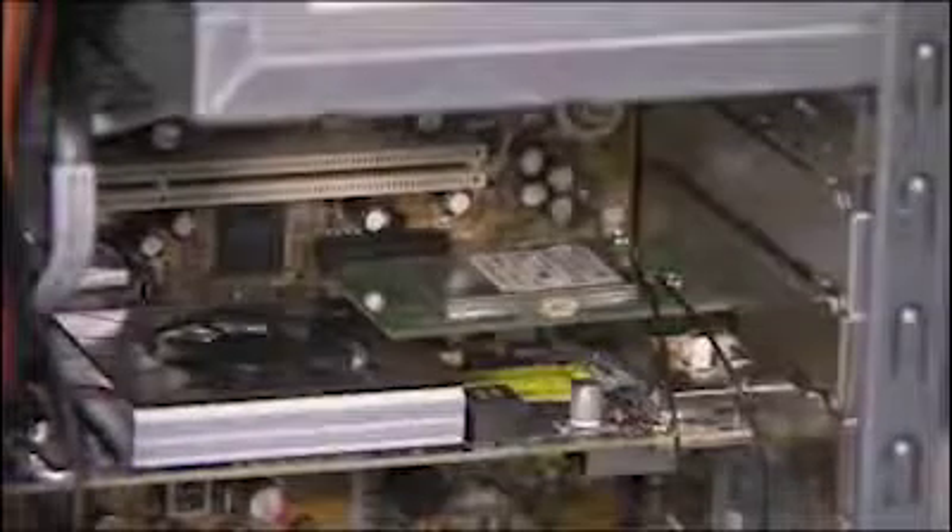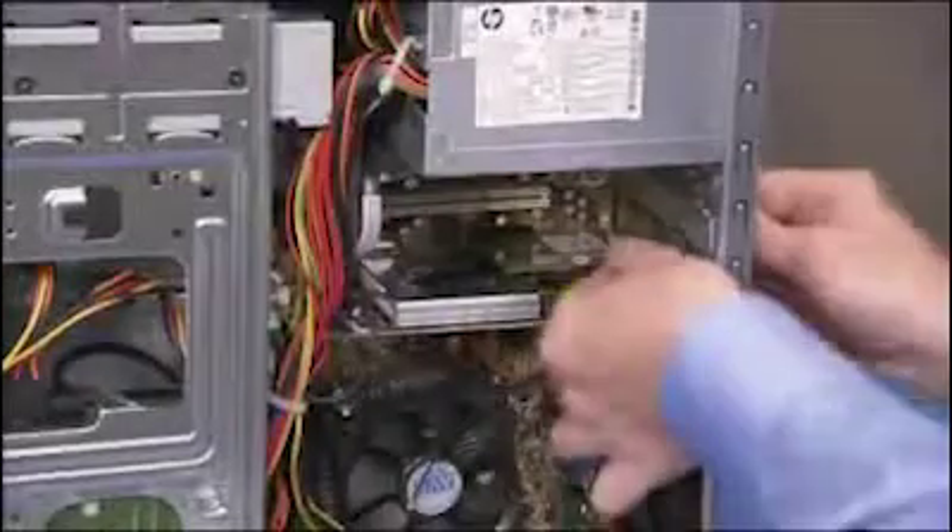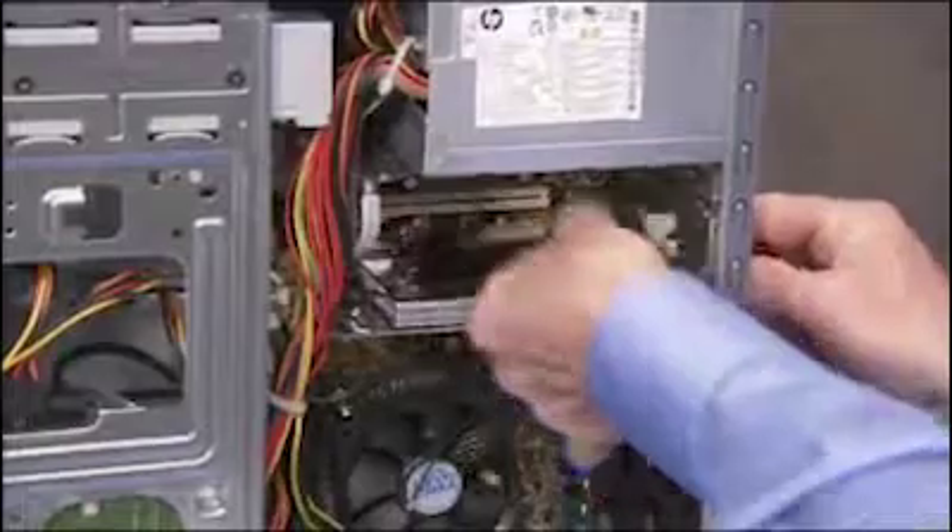Before removing any expansion card, detach any connectors that run to other system components from the card. Pull on the edges of the expansion card to release it from the expansion slot.